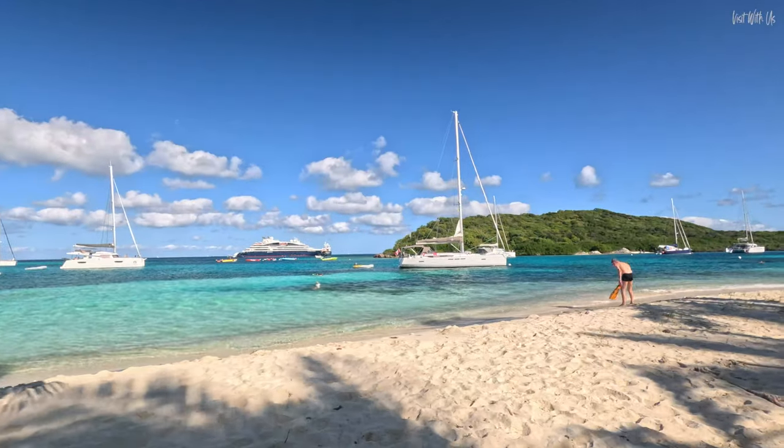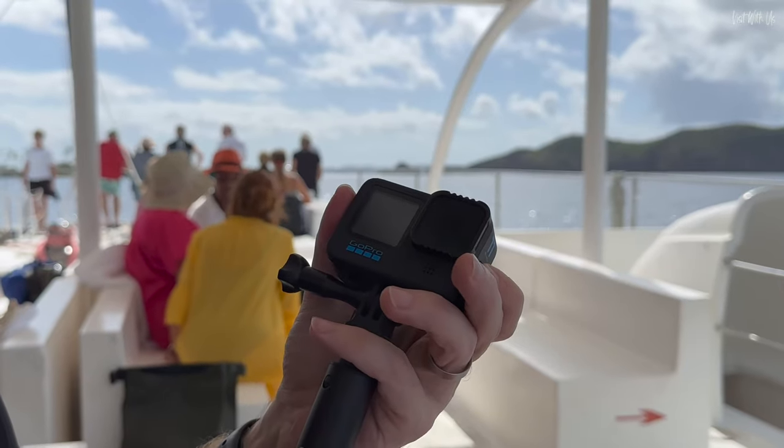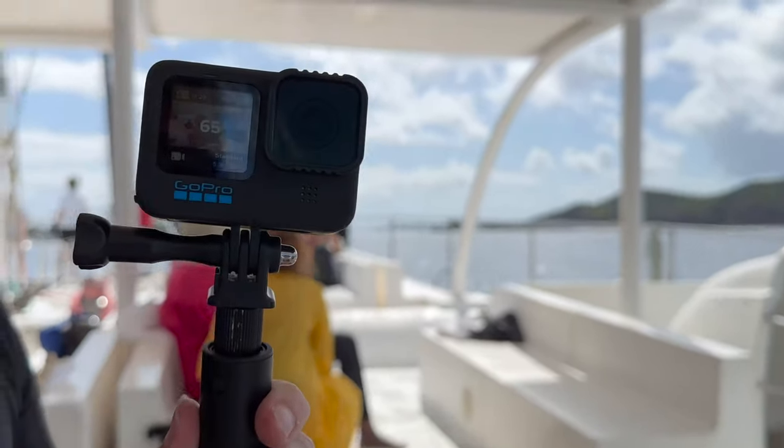First we're going to go out there with the GoPro Hero 11 and see how we get on. Let's go — great turtles!